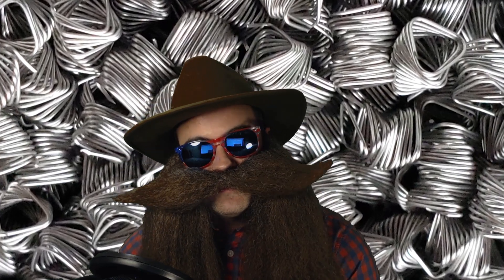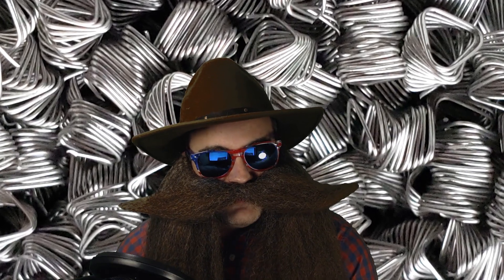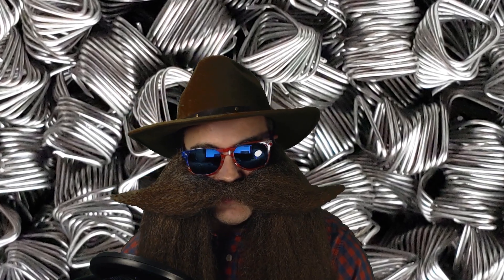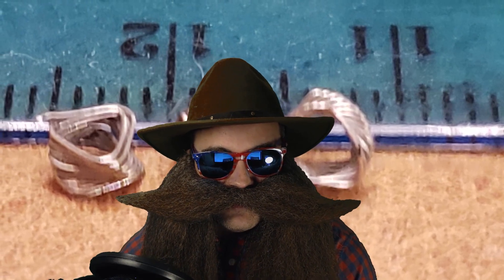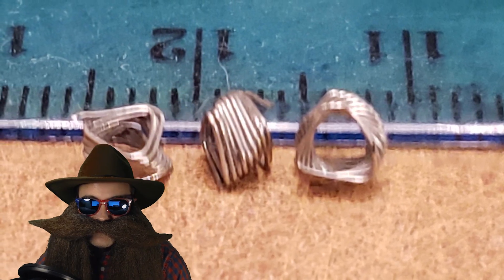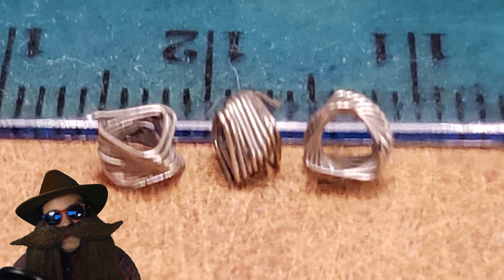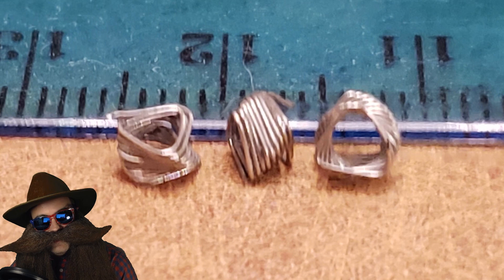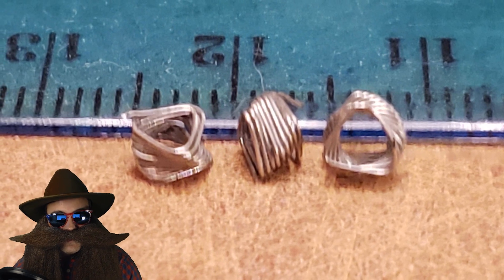I got this steel packing from Russia last year, and I'm just getting around to using it and preparing it for the very first time. As per the manufacturer's suggestion, I got the smaller SPP. It clocks in at 3x3x0.2mm. They make a bigger size for a 2-inch column, but because my column is 1.3 meters high and 2 inches wide, this is the recommended size for my column.